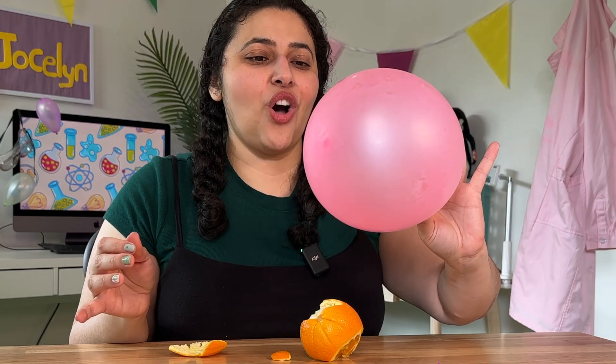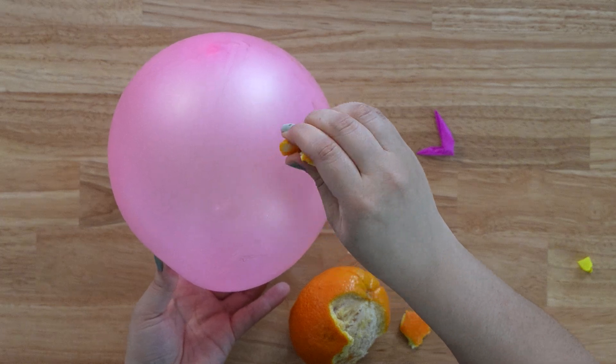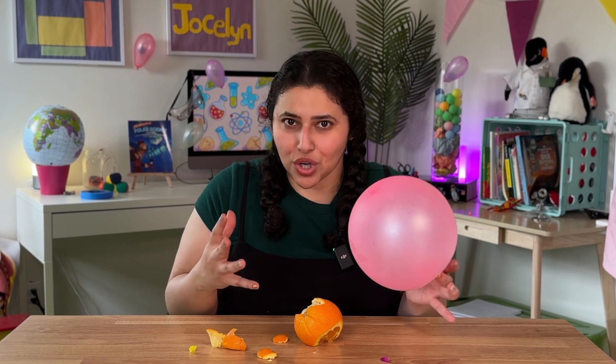I did test this on a larger balloon too. The rubber's a little bit thicker, and it doesn't really work. I think this rubber might be too thick, or it might be a mixture of something else to make it a little bit stronger. So if you want to try this and you definitely want that pop, start with water balloons.